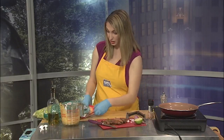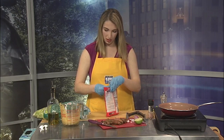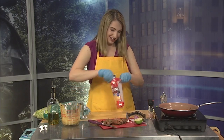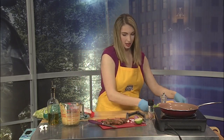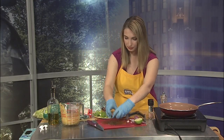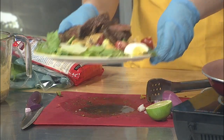I forgot my cheese, which is really important — you want to put that down before the steak goes on so it melts a little bit. Here we go, we got the cheese, and then we just put our steak on there, and there you have it: a nice Tex-Mex steak salad.